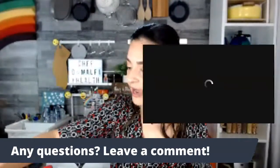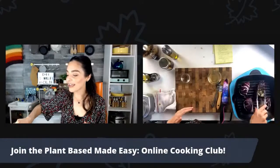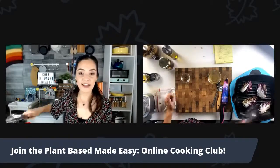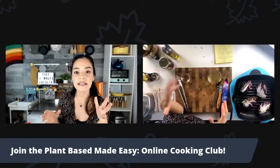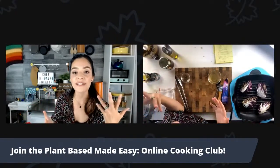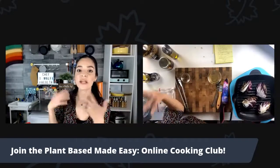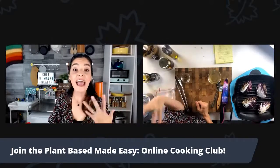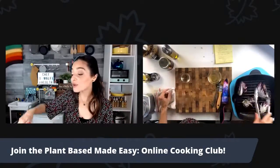This is looking great. I'm now going to flip it. I want to take a moment to talk about the Plant-Based Made Easy Online Cooking Club starting on Monday. I really want to personally invite you to join us. It's a fun community of people that gather every single week to really be healthy with one another. I provide weekly recipes, grocery lists, personalized health coaching over Zoom in a group setting, and amazing plant-based education.